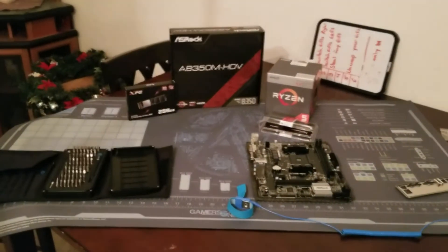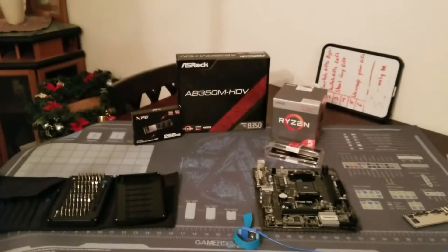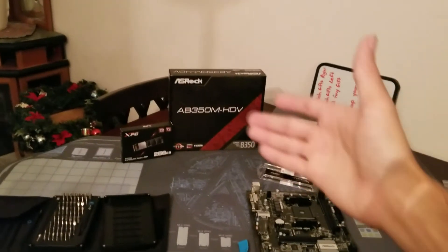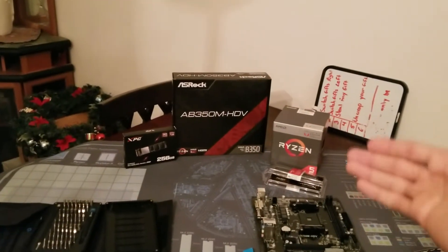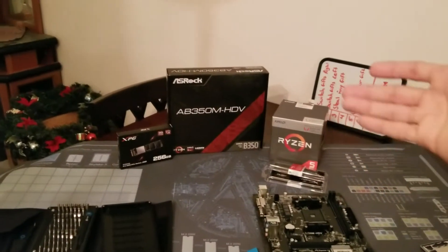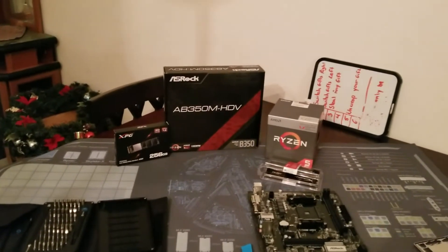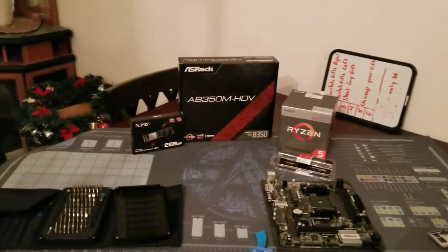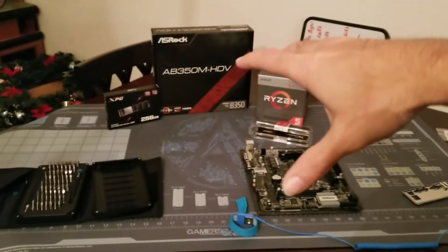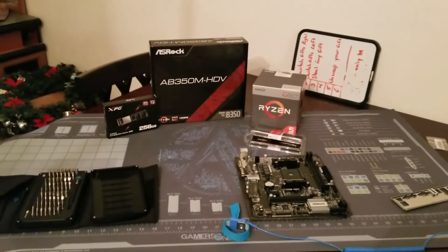Hey guys, Serpenex here. I'm gonna be throwing a system together for a family friend. I'll be using the B350 from ASRock, an ADATA NVMe SSD, Kingston HyperX 2400MHz DDR4, and the Ryzen 2400G from AMD with Vega graphics — I think it's Vega 11. We're putting it all together on the anti-static mod mat that you can get at Gamers Nexus.